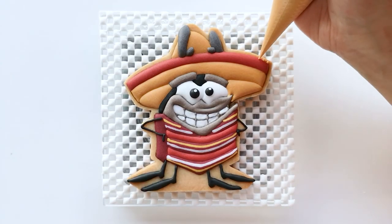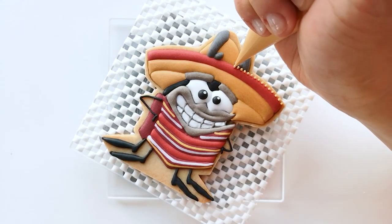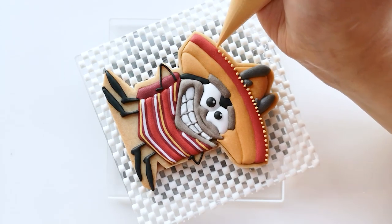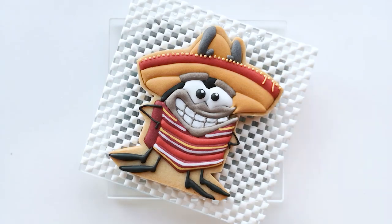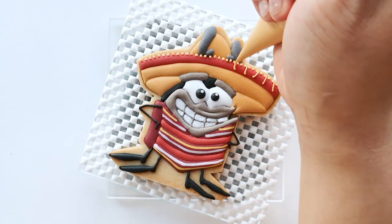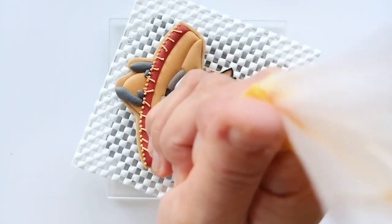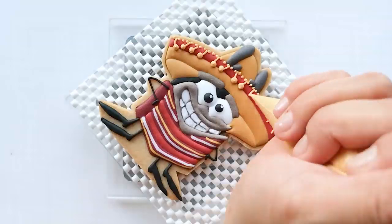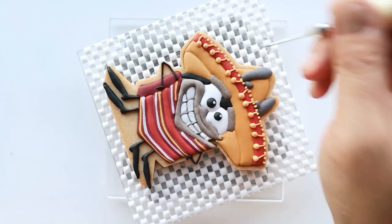Now we need to add details to his sombrero. Start by piping little dots on the top rim of his sombrero using outline consistency caramel color icing. Then start adding the little hanging pom-poms by piping the little lines first and then adding the little pom-poms at the ends of each line. Use outline consistency to create the pom-poms and remember you can also use your scribe tool at the end to smooth out the icing if needed.